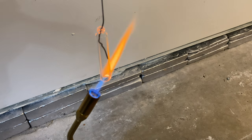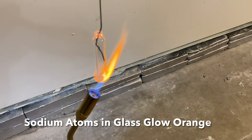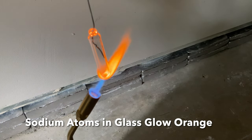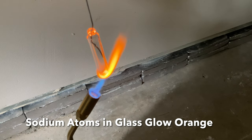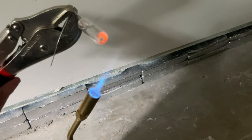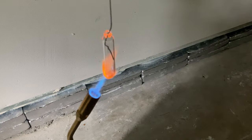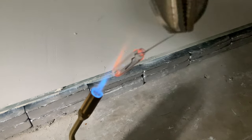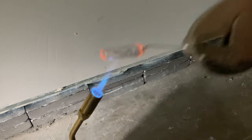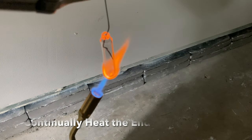That orange glow is actually from sodium atoms in the glass boiling off. The sodium atoms absorb the heat energy and then when they relax they emit photons that are kind of an orange color. You can see the tube end getting smaller and dissipating. What we're going for is to heat all of the body by rotating the part evenly all the way around, and we're trying to pull a gravity-defined droplet off the end — so just keep heating it at the tip of the flame where it's hottest.